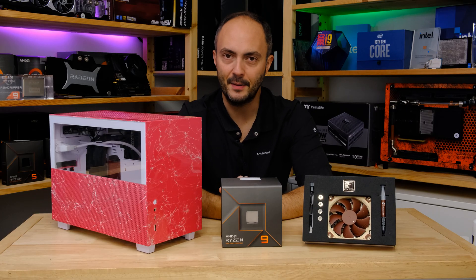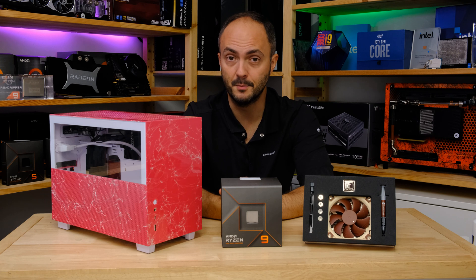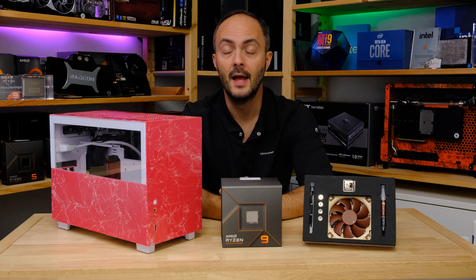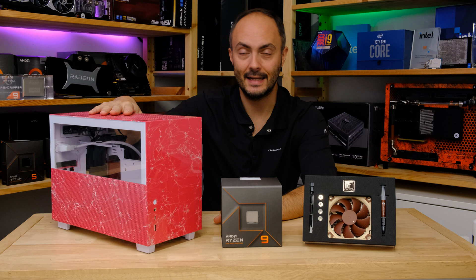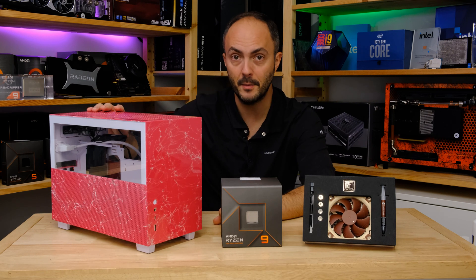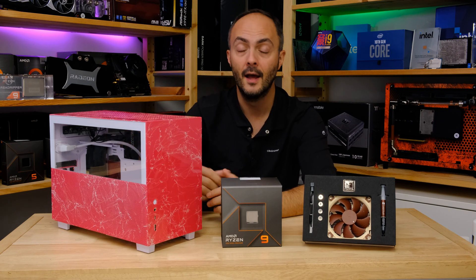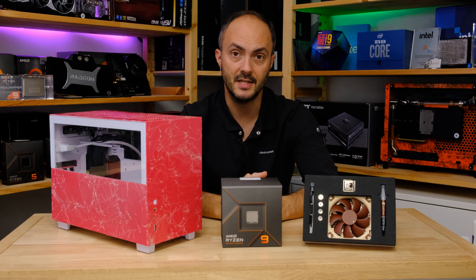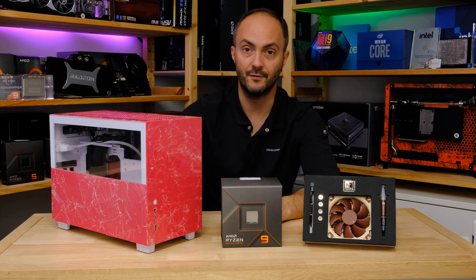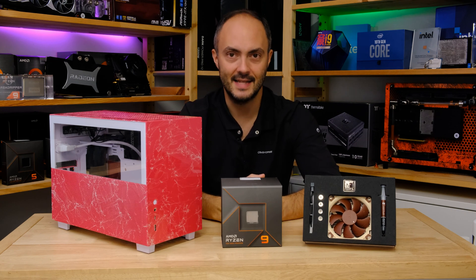We're going to be tapping into those eco modes — 65 watts and 105 watts — which will be available soon as one-click options in Ryzen Master or in your motherboard's BIOS with the latest BIOS versions. We're going to see how it performs with this cooler in a Lian Li Q58, one of my favourite mini ITX cases. It's geared towards both air cooling with its vented side panels as well as liquid cooling, making it a valid comparison for smaller cases too.